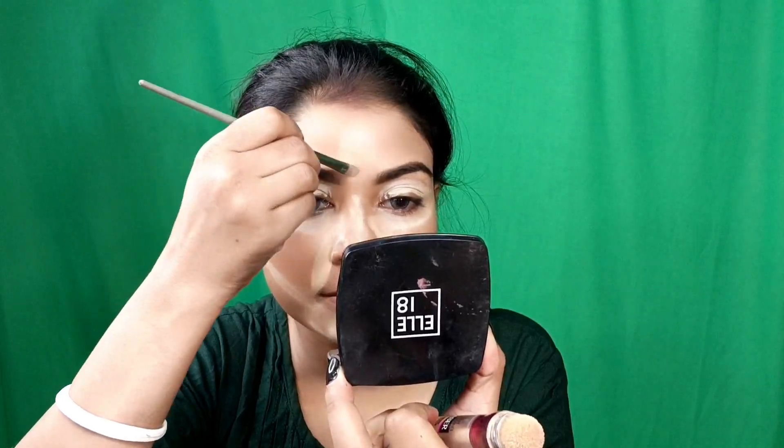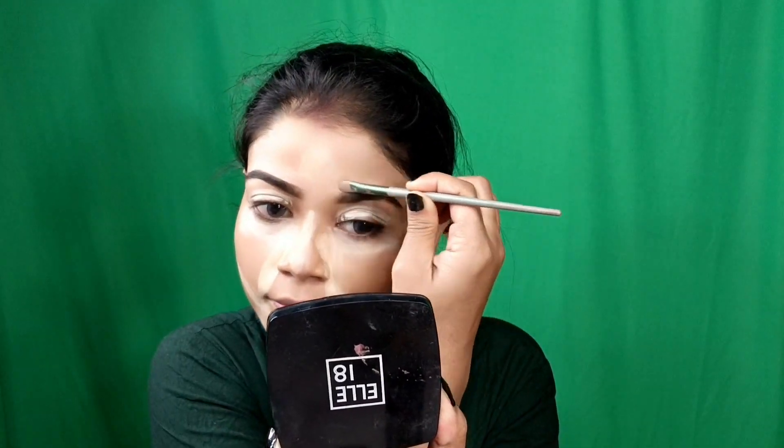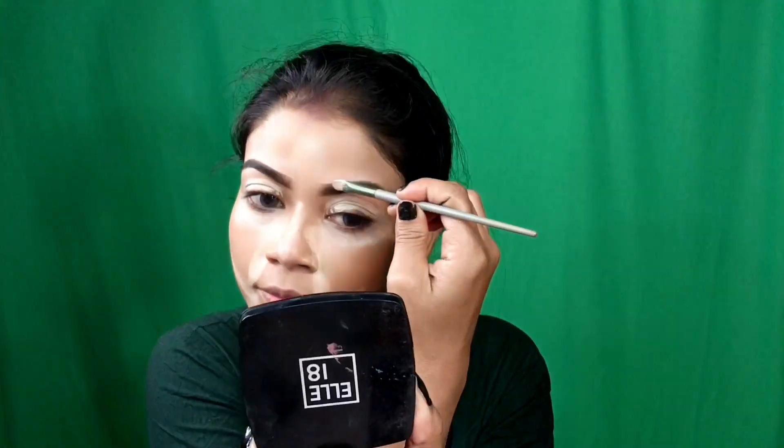After applying the foundation, I used the Edge Wine Concealer — this is my shade — as a neutralizer. I applied my concealer under the eyes, nose, cupid's bow, chin, forehead, and eyes. I also applied it on the eyelid area as an eyeshadow base. After applying with a fluffy brush, with the same concealer I have defined my eyebrows.